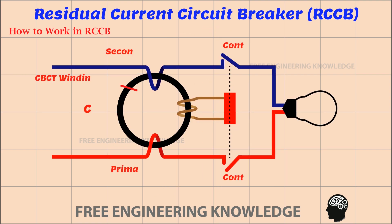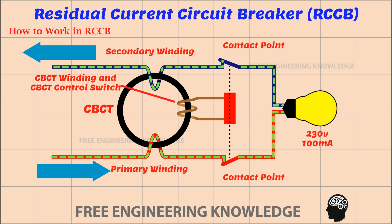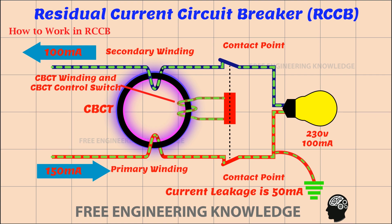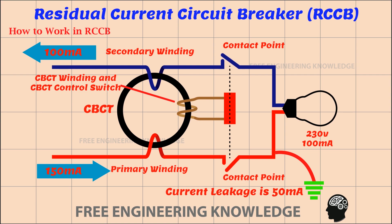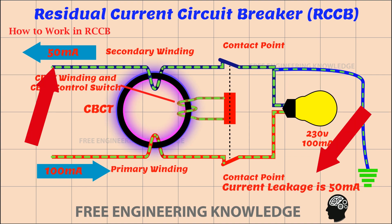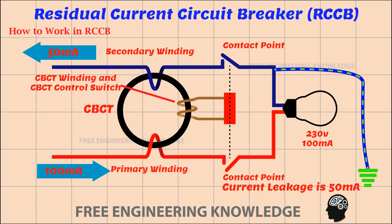Look at the core balance current transformer shown in the figure. It is equipped with a 230 volt, 100 milliampere bulb. When there is a leakage in the supplied current — for example, a leakage of 50 milliampere — the amount of current supplied increases, but the return current is found to be 100 milliampere. Thus, the control switch is activated by the magnetic force generated in the core balance current transformer, and the RCCB is turned off immediately. Similarly, when leakage occurs in the return current, the amount of current returned is less than the amount supplied, and the RCCB is immediately turned off.